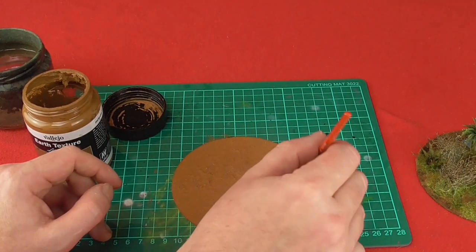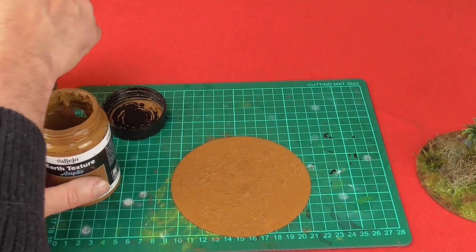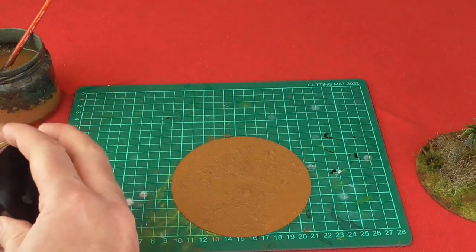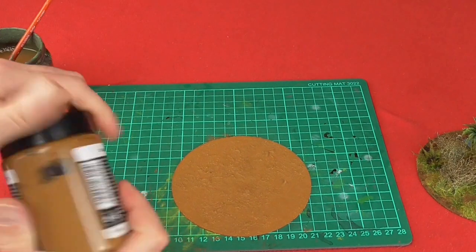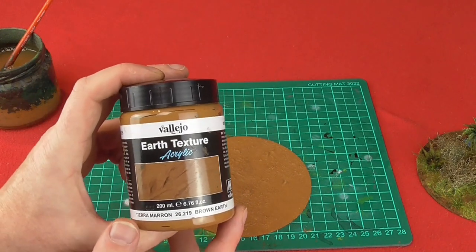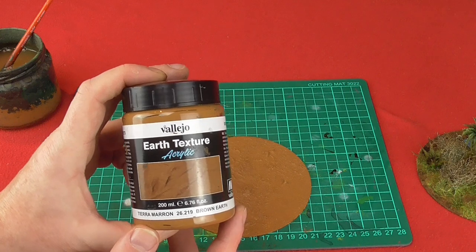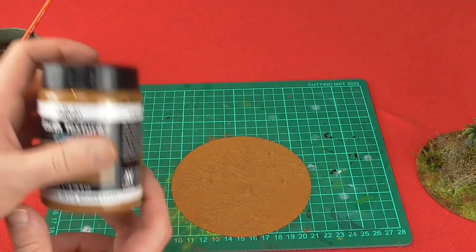This says it takes about 45 minutes to dry, but I would probably leave it a little bit longer. Just wash your brush off in clean water and make sure you get all the lumps out. This is the Earth Texture Acrylic by Vallejo, Brown Earth. There are different colours but this is the one I like because it's quite neutral.